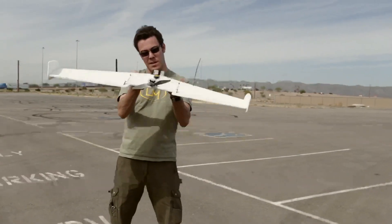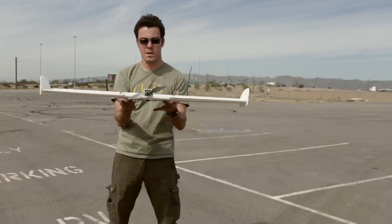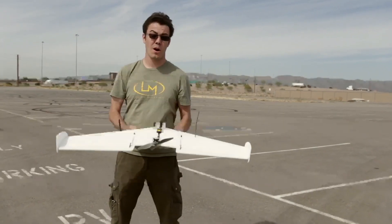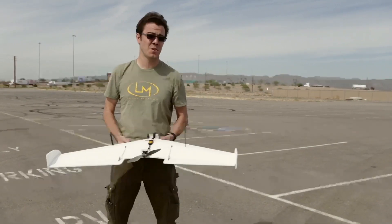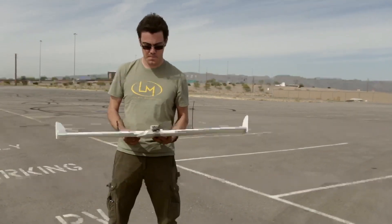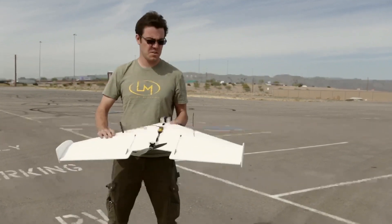Maybe a little tail heavy at the moment, but I think that was just the wind — yeah, we're good. I've never flown a delta wing before. Haven't tested this at all. We're about to do the maiden flight of this, so I'm trying not to laugh too much if I screw it up.